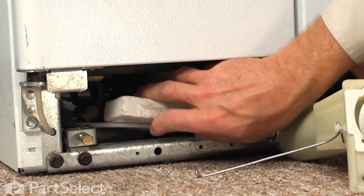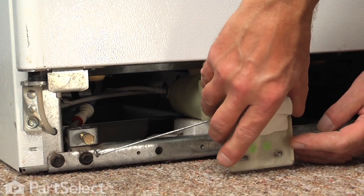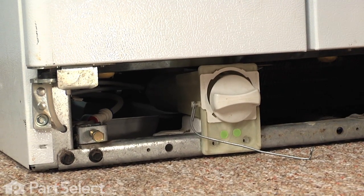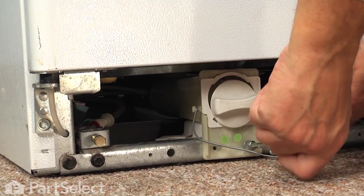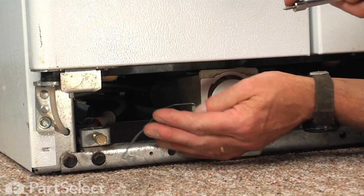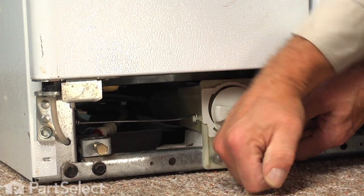Now next we can reinsert that little styrofoam support block and then we'll reposition the filter housing. Making sure that when we push that back in underneath the freezer we don't kink the water line, and if need be you can go to the back of the refrigerator and pull the excess through. Now we can put the two 5/16ths hex head screws into the frame — we won't tighten those yet, just put them in loosely. Next we'll install the quarter inch hex head screw into the little retainer bracket and tighten up those two retaining screws.